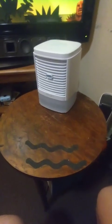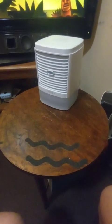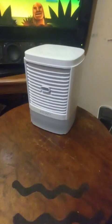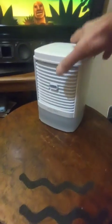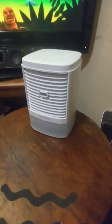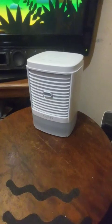Here is the little portable fan slash evaporator. It's pretty small in size, definitely for a desk or a personal space.